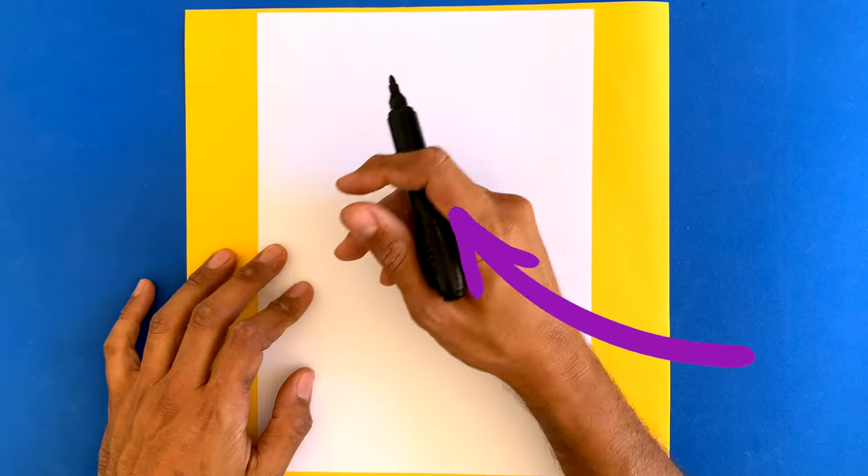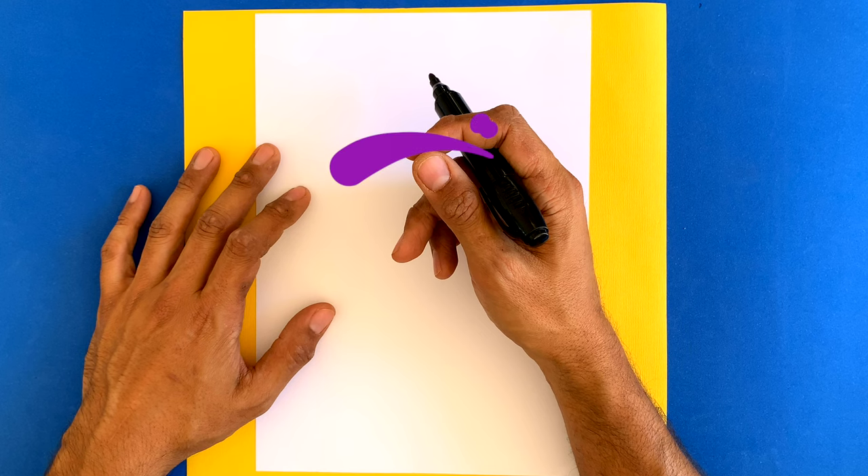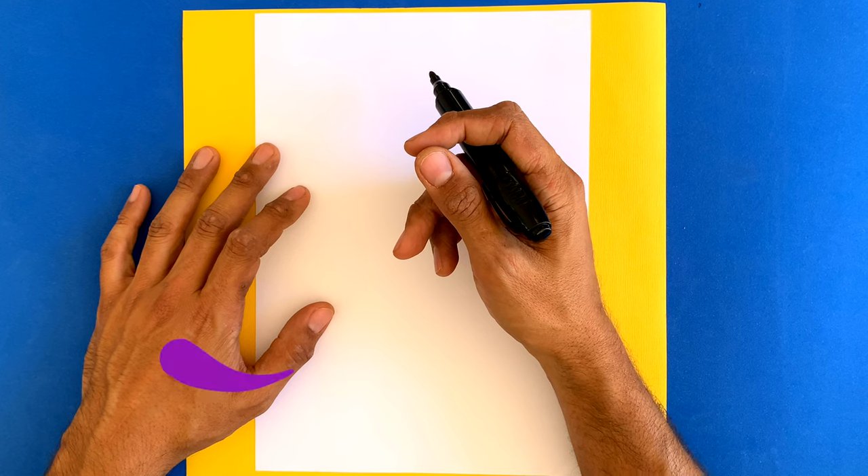Remember, you need your paper and your pens. Let's get started. So the first step, what we want to do is we're going to do a bunch of shapes for this wacky wombat's face.